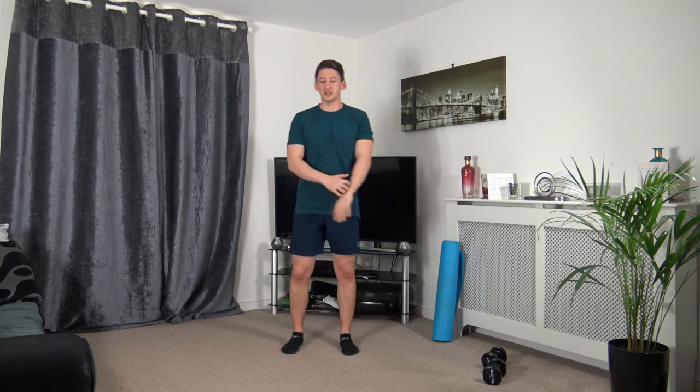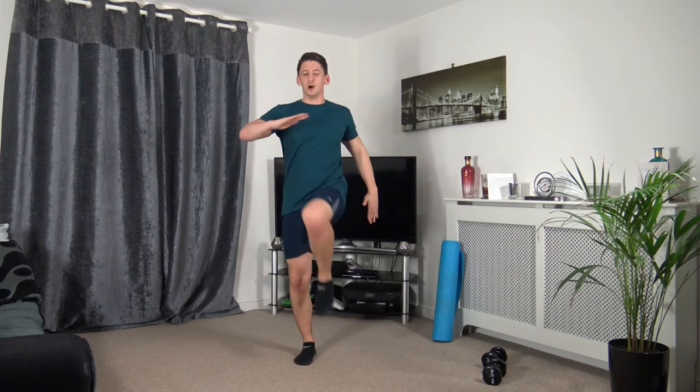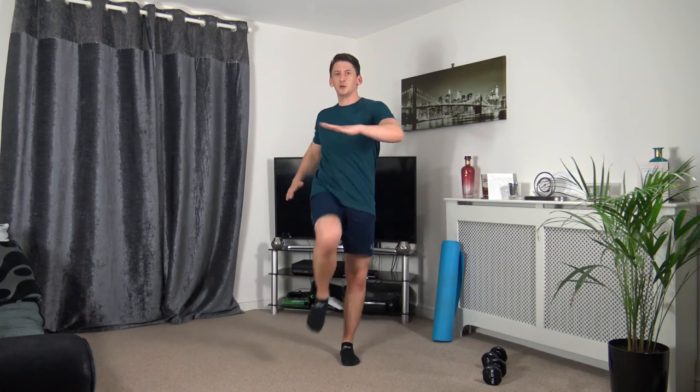Next: knee twist — engaging those core muscles. Three, two, one. Up we come — squeeze those core muscles, straight back facing towards me. Ten seconds to go on the clock — five seconds. Three, two, one.